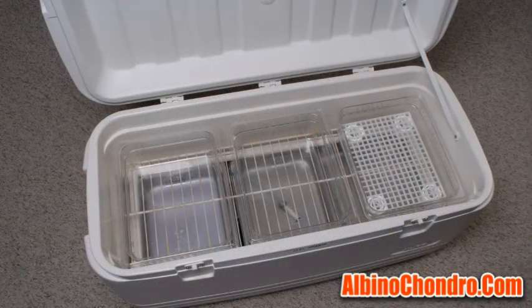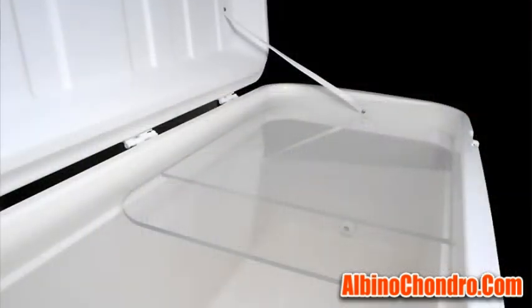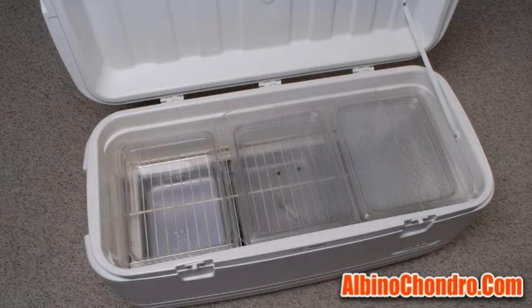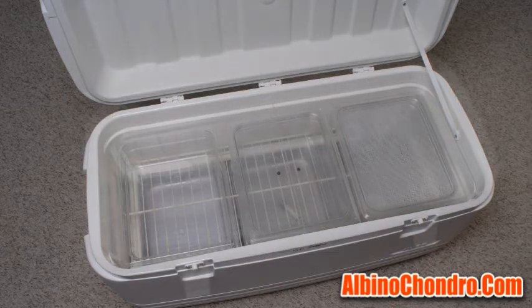The egg boxes are placed on that top shelf. I then cut two pieces of quarter-inch acrylic that measure 17 and 3 sixteenths by 14 and a half inches, round the corners, and those two pieces fashion a sectioned lid for the interior of the unit that sits on the inside ledge. That way I can open the main lid for the cooler while the incubator is in operation and monitor progress without dumping heat from the entire system.